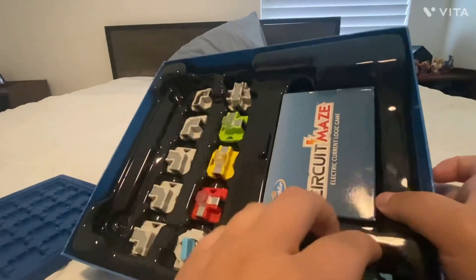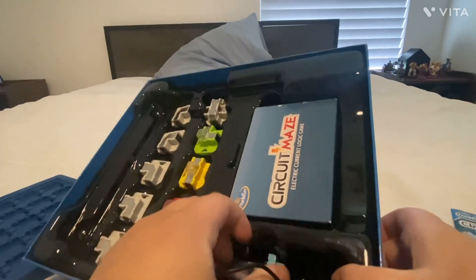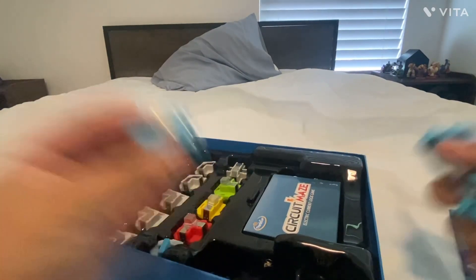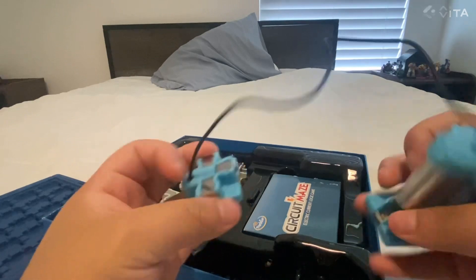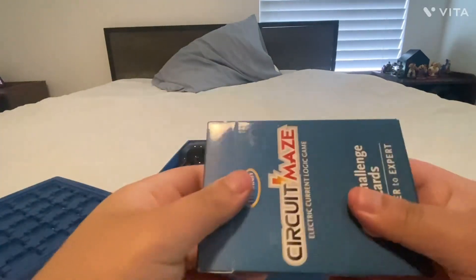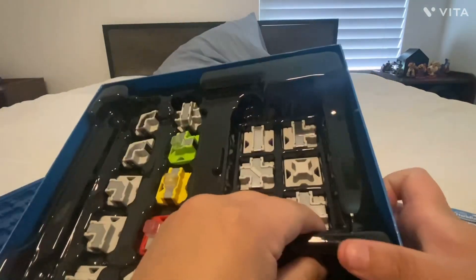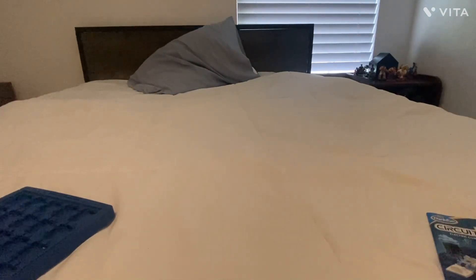You're also going to get your main unit, which is the negative block, and then your actual starting contraption, which is all one piece. I kind of wish it wasn't all one piece, but in order for this to work it has to be. That way you can just unplug the thing when you're done and you don't have to worry about it breaking. You're also going to get your playing cards and more pieces in here.